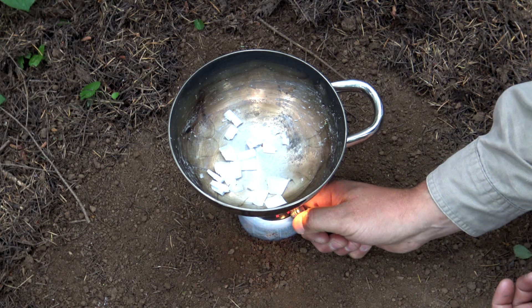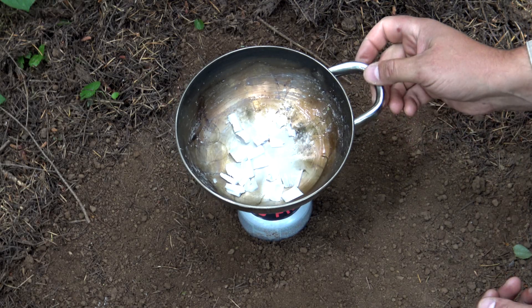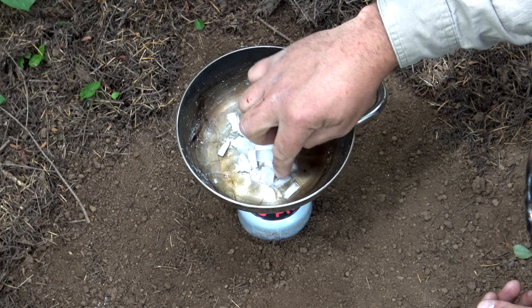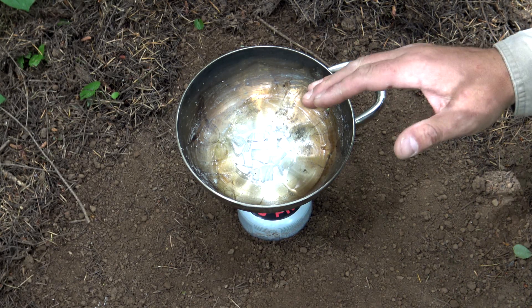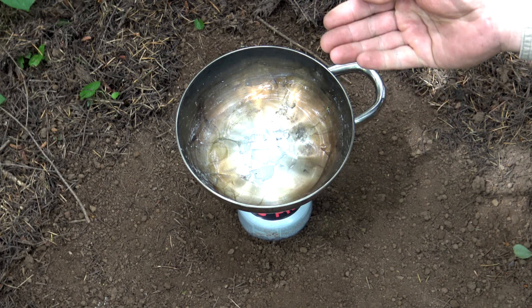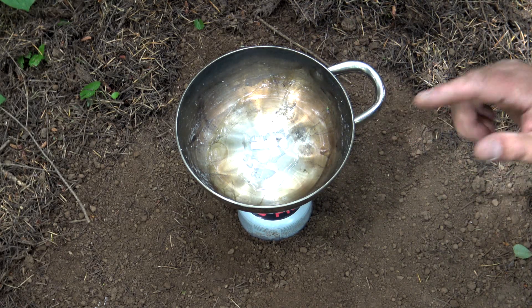Turn your gas on and light your stove. Now once you see about two-thirds of this wax melting, what you want to do is take the heat, turn it off, and remove it from the fire. The heat of the pan alone will continue to melt your wax, and that's the safe way to do this in the field.